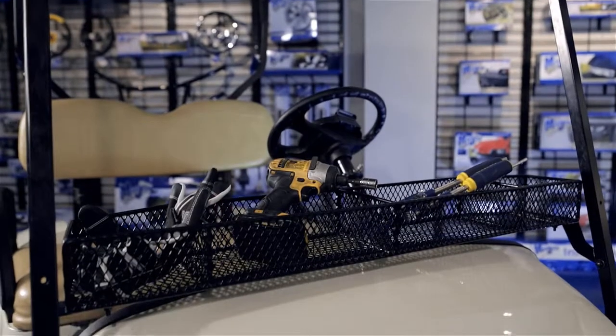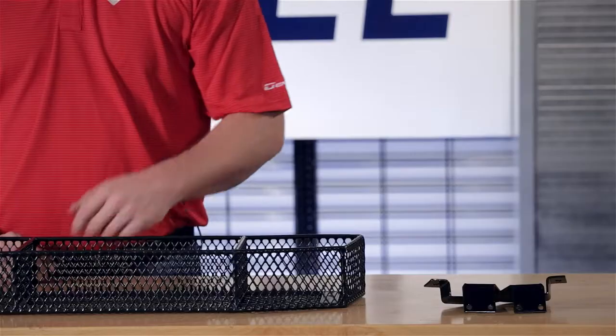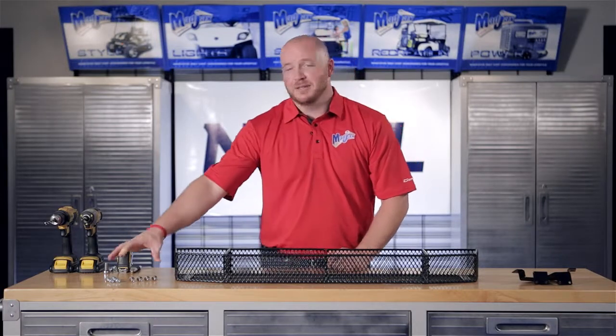Today we're installing an interior basket designed to fit the EZGO TXT. Included in the kit are the mounting brackets, the basket itself, and the mounting hardware.